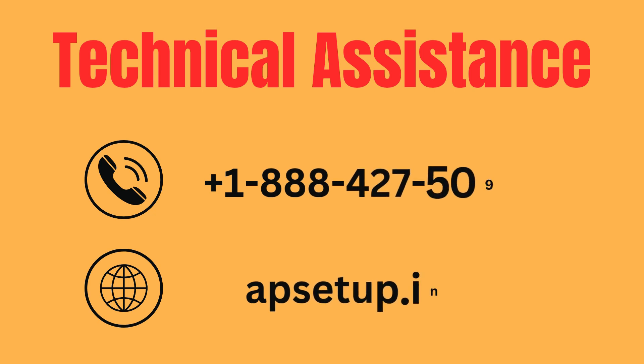If you want to configure your Netgear Nighthawk RS90 router or need any assistance, then you can reach us. Please subscribe to this channel for more updates. Thanks for watching.